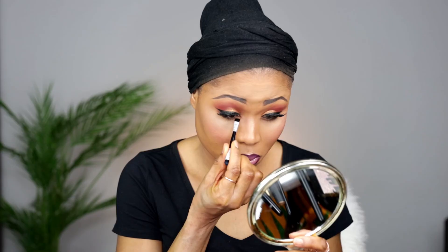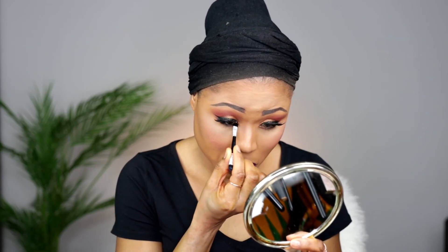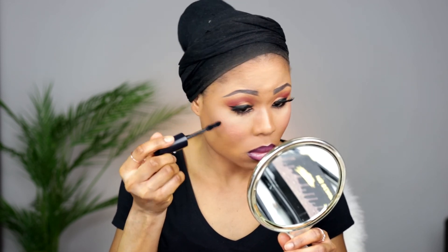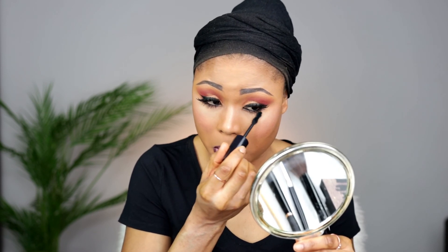Now I'm going to apply eyeliner — I'm just going to line my waterline. Lining the waterline makes a lot of difference. Look at it — you can see the difference with and without eyeliner. I'm just going to finish the look with a mascara, just to make sure my lashes are popping. And that's it — I am loving this look, I really love this look.